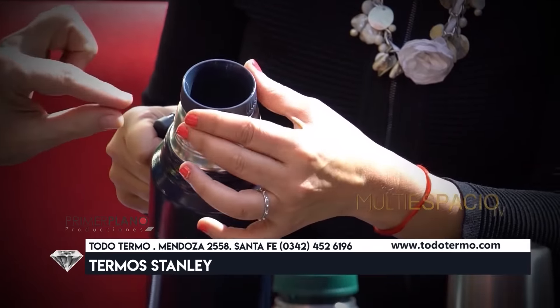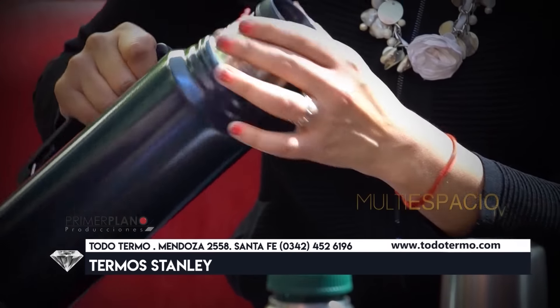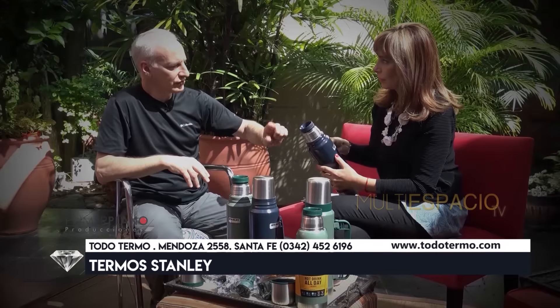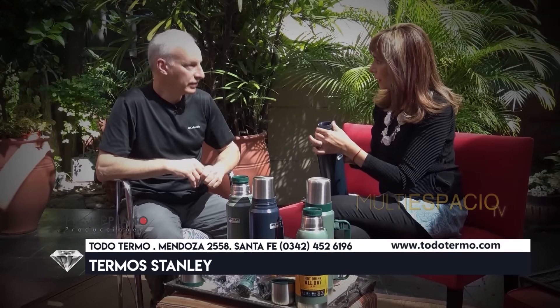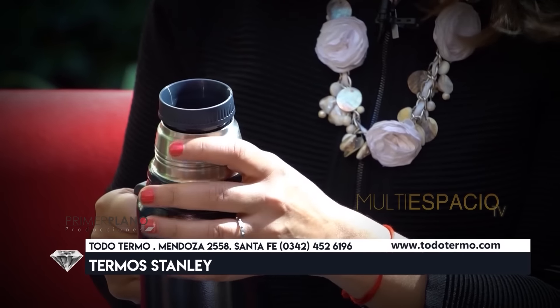Habrás visto que siempre el chorrito de agua, independientemente de cómo esté ubicado el termo, siempre te va a salir por abajo y el aire va a entrar al termo por arriba. ¿Este pico es el original? Es el original, exactamente, que viene fabricado para esta región, para cebar mate.